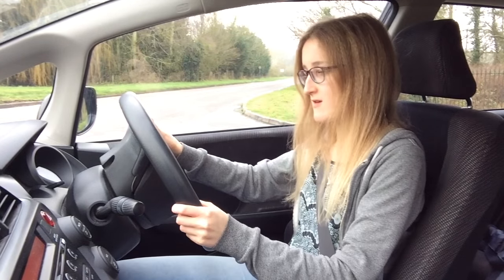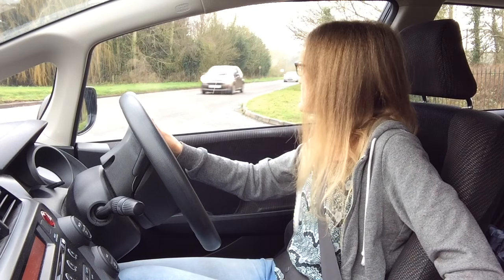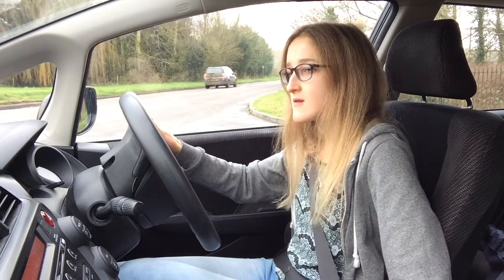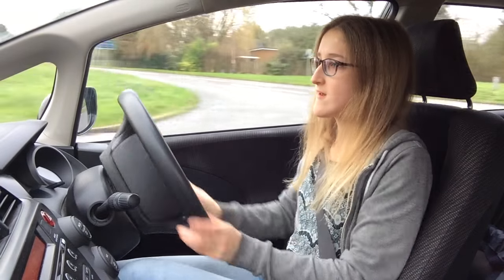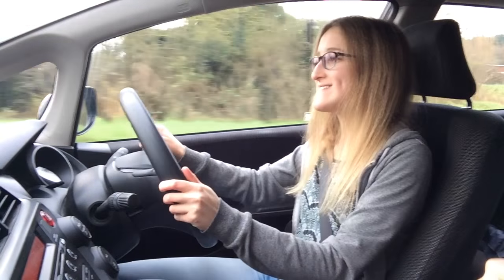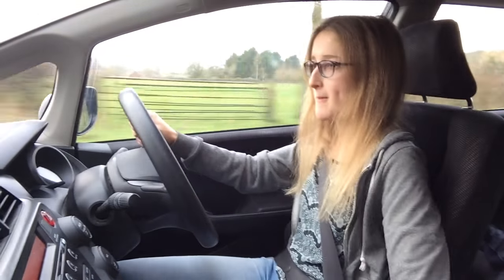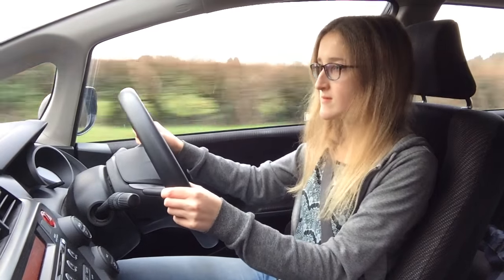That's the idea, just get yourself right there. Excellent, well done. That was a really good observation. That's the sort of thing you want to be doing all the time on your test — and even afterwards when you've passed — so there's no way you're going to miss a car or a motorbike in your blind spots.